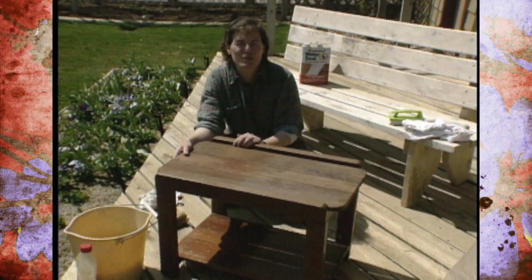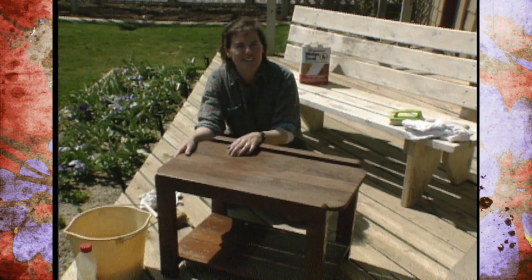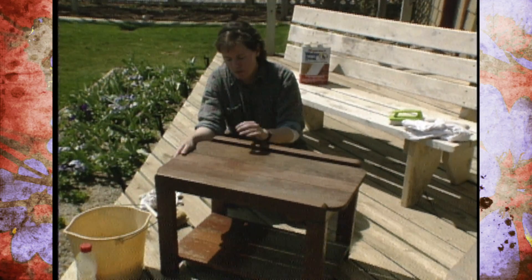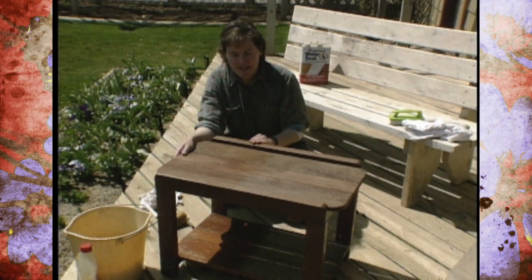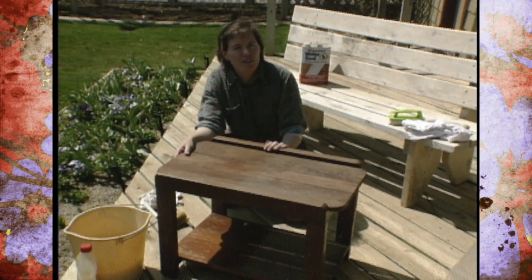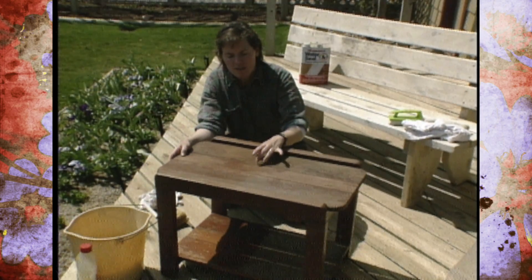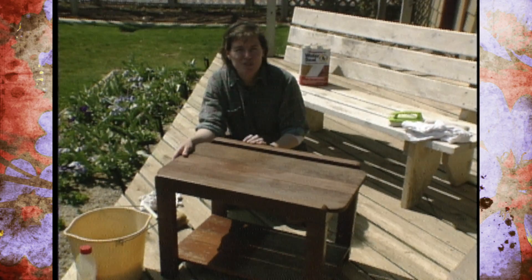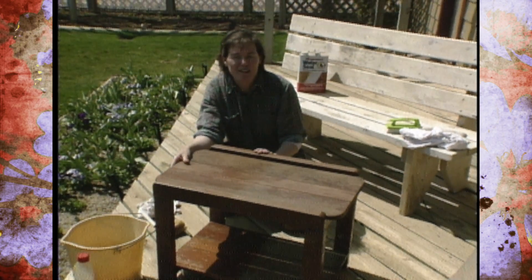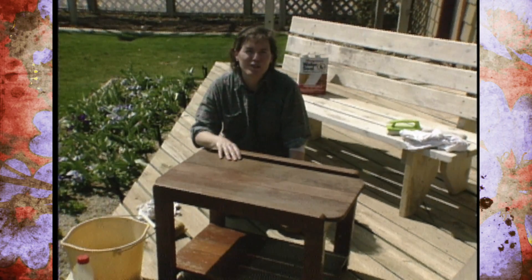If you have specialty garden furniture that's made of redwood, make sure you understand what you're doing before you sand into it. One tip is that redwood furniture usually has not only a redwood stain, but also an actual redwood varnish. So check with your local hardware store or lawn and garden center that sells supplies for refinishing furniture. Tell them what kind of wood you have, and they'll get you the right kind of product for that application, because we'll need to lightly sand this and then recoat it.